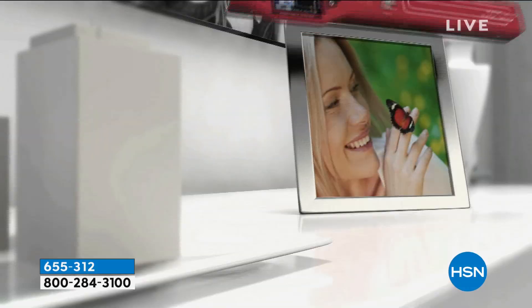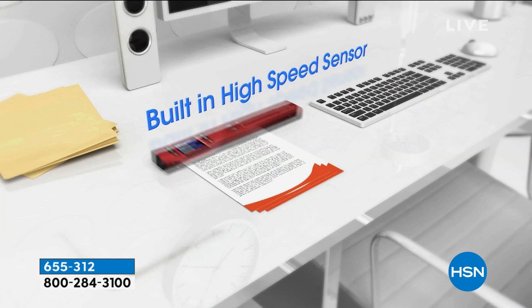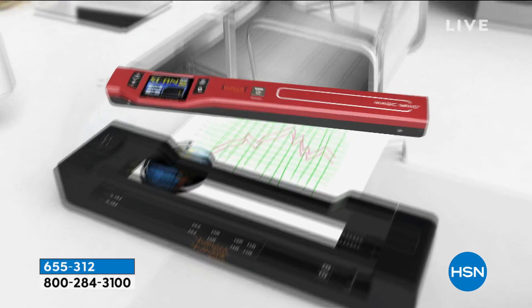This is a portable scanner. Look at how you can scan vertically. That was a picture in a picture frame that they never had to remove. And you're seeing how it scanned that pillow — imagine if you're into interior design or you see a pattern that you love. And to help declutter your office, this is going to be a dream.